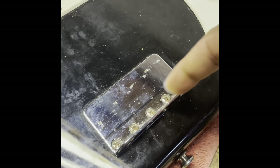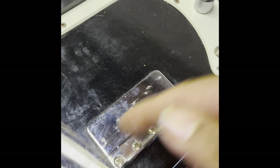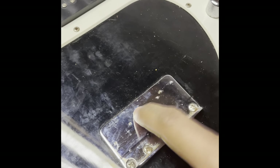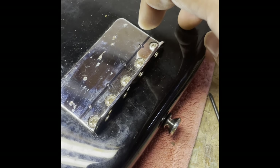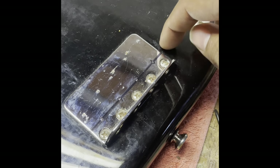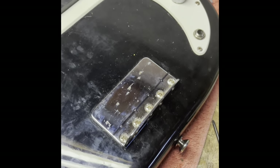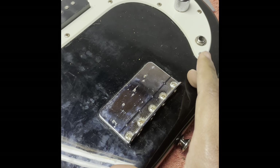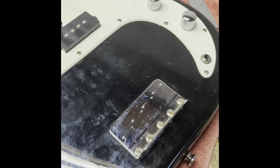With a punch and a hammer, I hammered some marks so when I drill, the drill bit doesn't slide around the bridge, because the bridge is very slippery. What I want to do is drill the holes first and touch a little bit of the body so I have some marks, and then I will drill the holes through the body using a drill block.